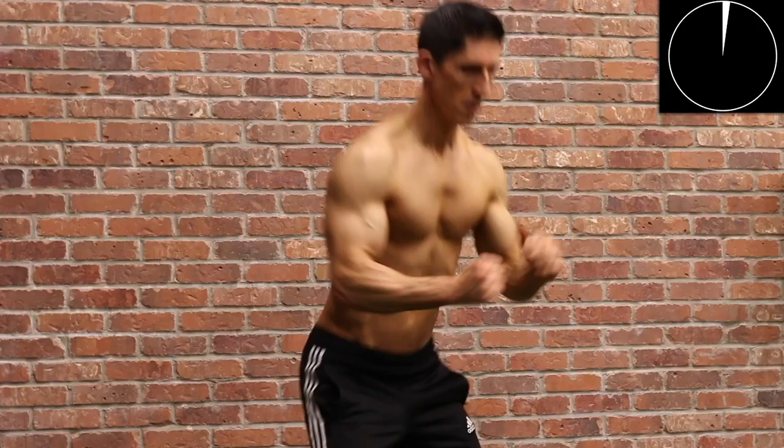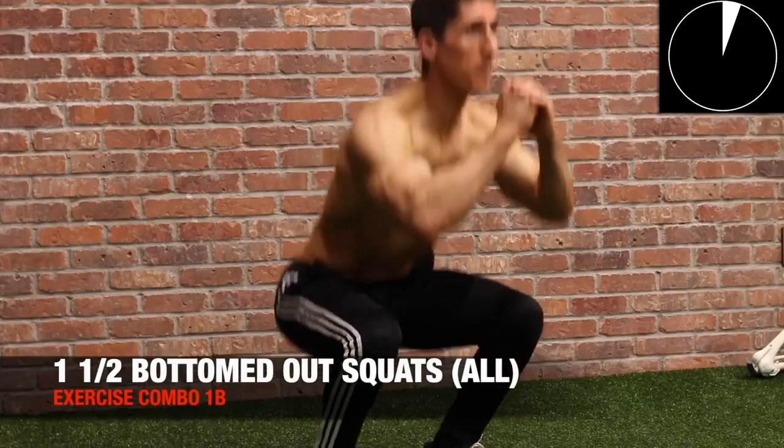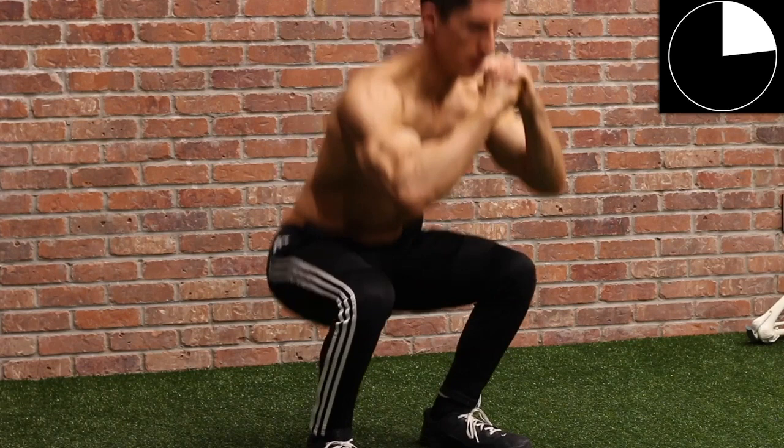All the one and a half bottomed-out squats. We talked about in other videos the benefit of working in that bottom range of the squat — in that parallel to below parallel range — to strengthen that portion, which is oftentimes the weakest area of the squat. We can do that here again regardless of what level we're at.